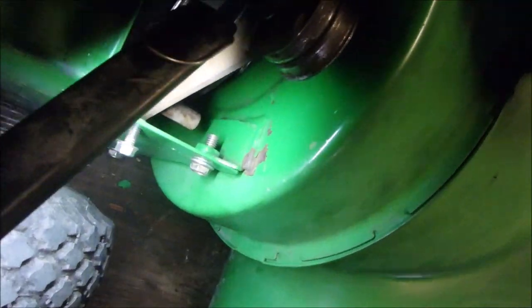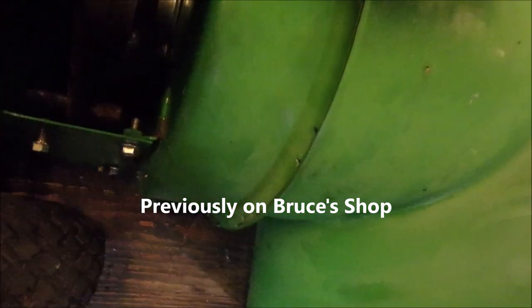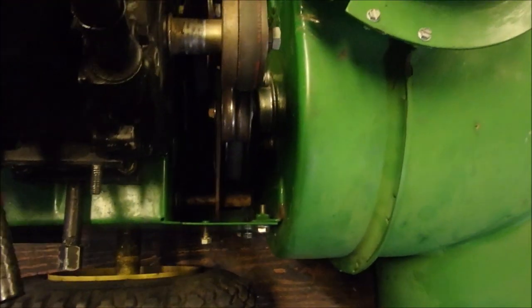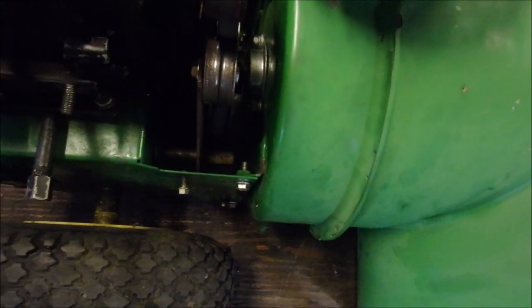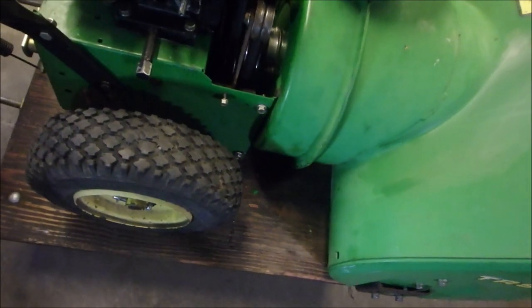I missed one thing. Right there, there's some adjustment in that idler, but it's all the way over. But it does pick up the slack. Watch this. Look at that. So that'll drive her. Not happy with it, but beggars can't be choosers. Now I can actually order online the proper belt.